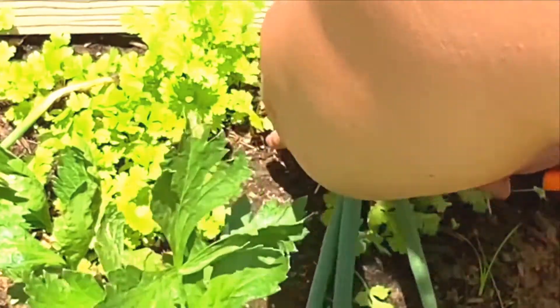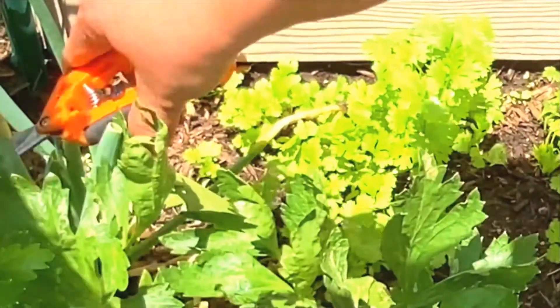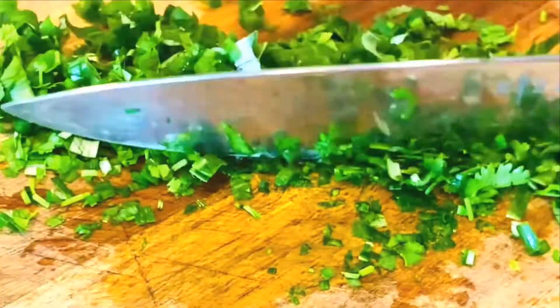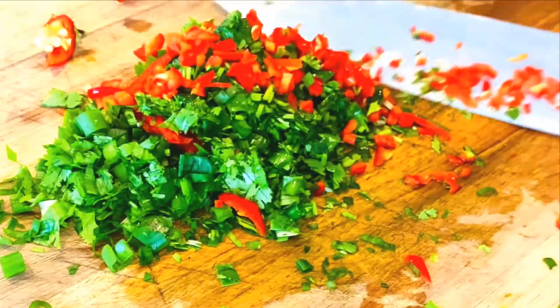After shopping, it's time for cooking! I am ready to make some meatballs, so let's go to the kitchen and chop some cilantro and green onions. I also chop one sweet pepper for more color and flavor.